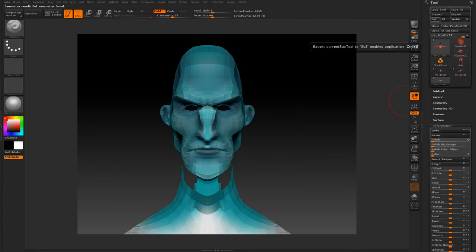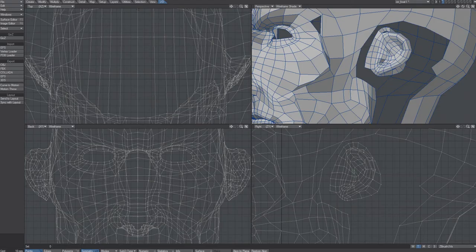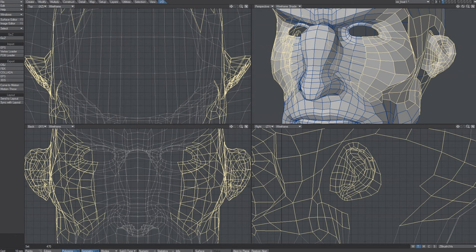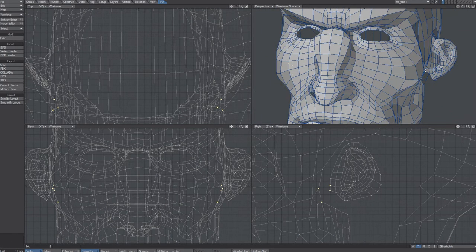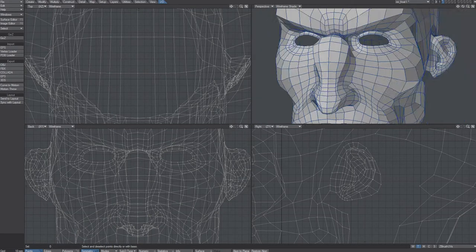Now I'm not sure it will work. Let's try GoZ again. And let's see. The symmetry seems to work. So let's try connecting these points. I've got eight vertices — and yeah, it works.